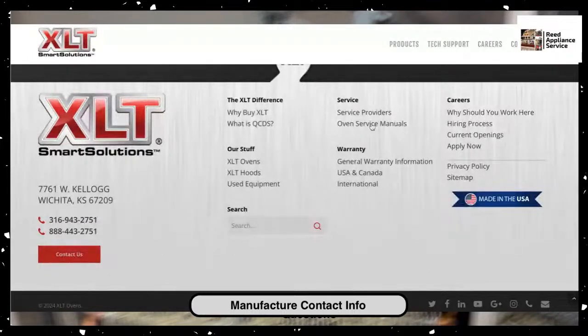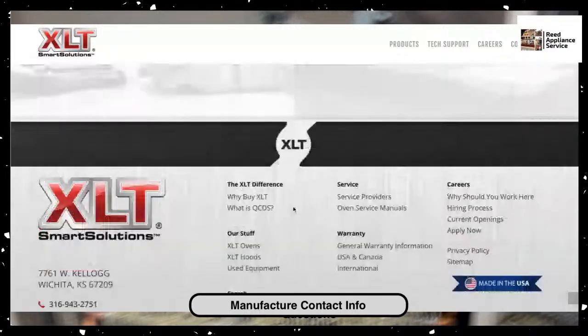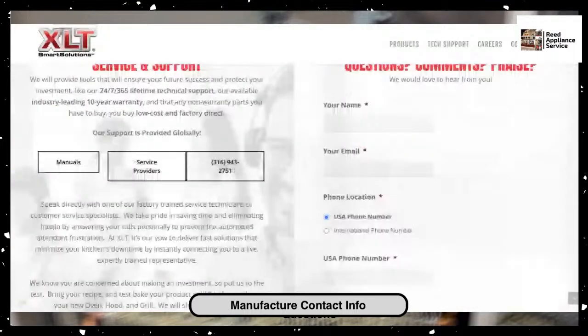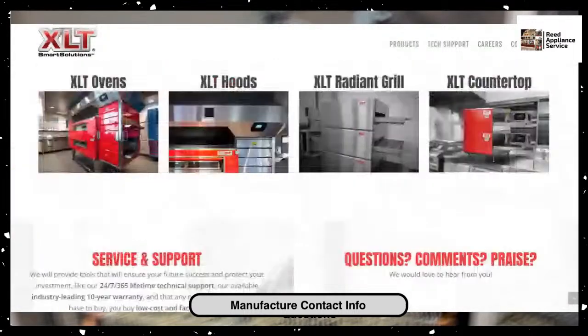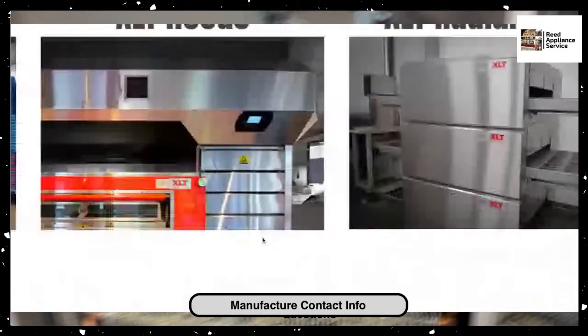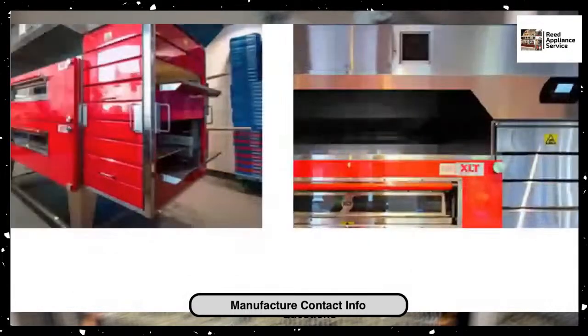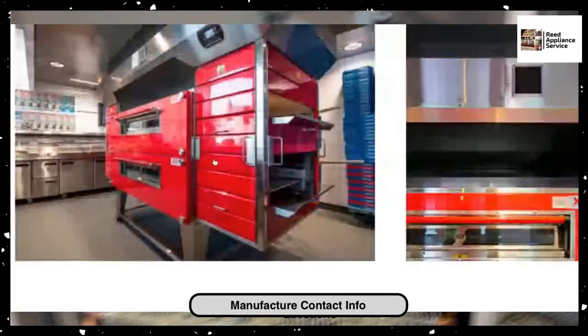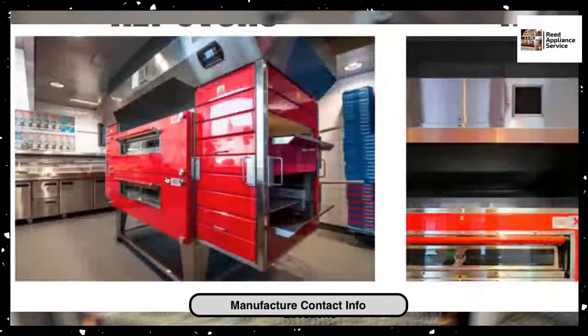They give you all access to the service manuals — everything is on their website at XLTOvens.com. This is a very simple website to get to. Like I said, this is in most of your pizza joints, though the oven does more than just pizza. This is Domino's pizza oven of choice. Some of the older locations have other brands, but all the newer ones have this red XLT oven.